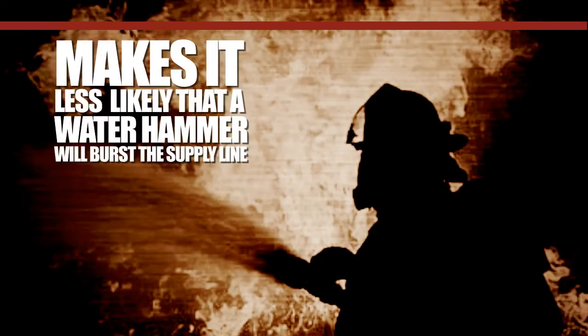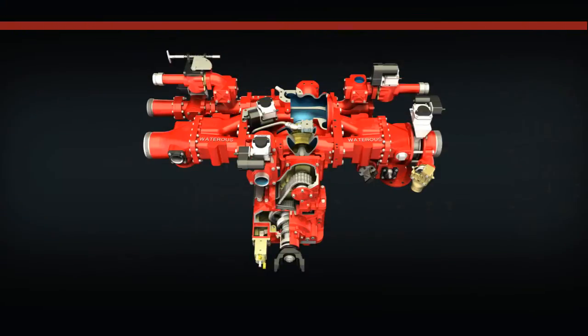The Waterous Intake Relief Valve System makes it less likely that a water hammer will burst the supply line, and its use allows the Waterous Discharge Relief Valve System or Governor System to control discharge pressure from the fire pump.